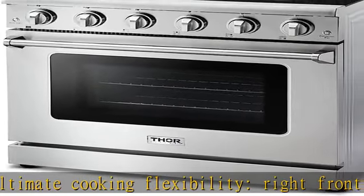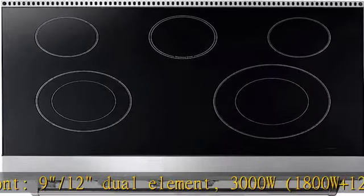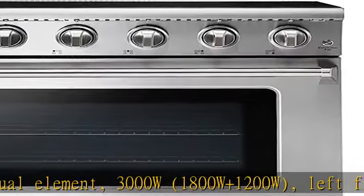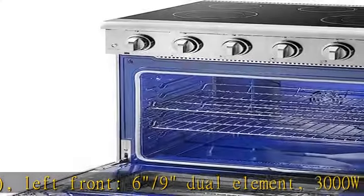The range gives you the power to master any meal. 6.0 cubic foot large oven capacity. Top heating element: 3500W. Lower heating element: 3500W. Rear heating element: 1300W.